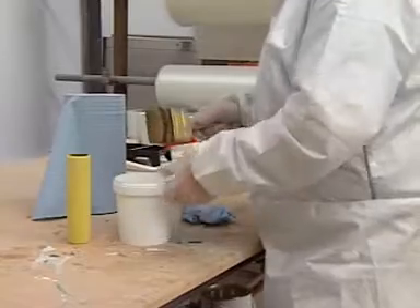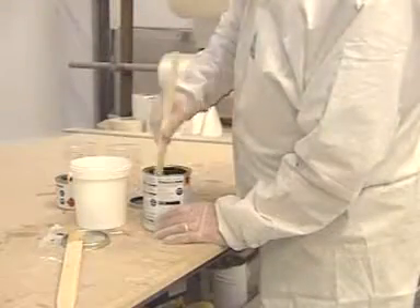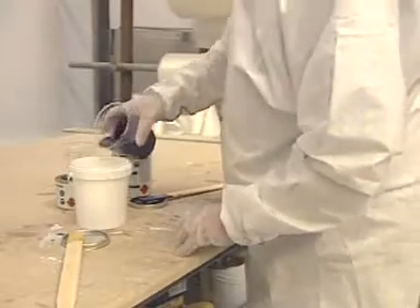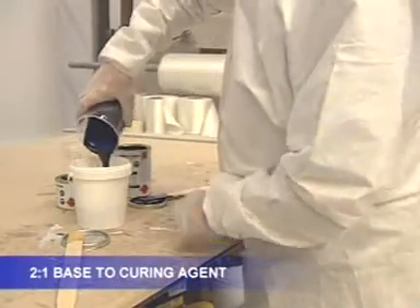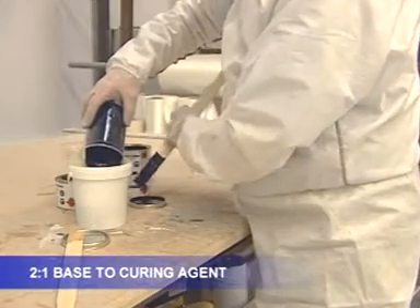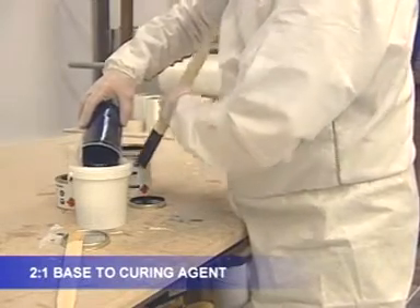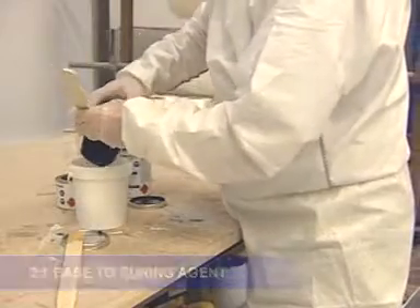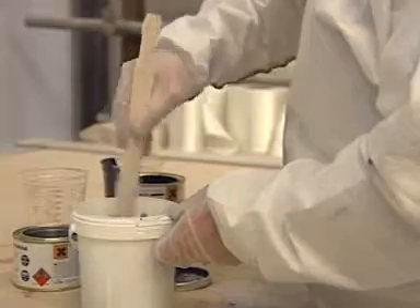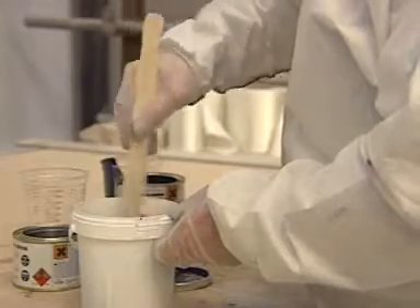Clean the brush and roller prior to mixing. Stir the contents of each component. The components must be mixed in the ratio of two volumes of base to one volume of curing agent, so measure out appropriate volumes by decanting them into a separate container. Stir them thoroughly together and then leave for 20 minutes to allow bubbles to disperse.